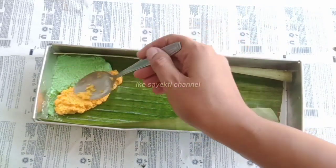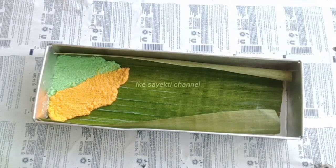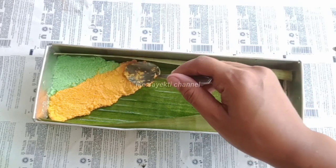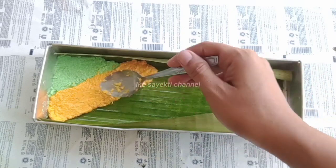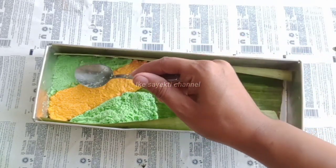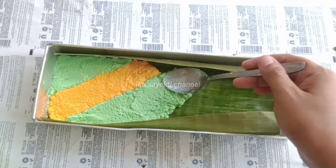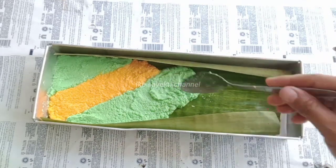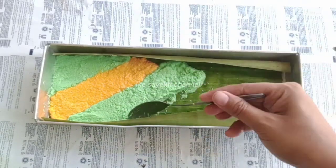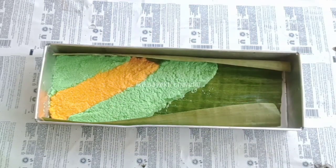Ini seperti kulit karena isi untinya nanti di tengah kita gulung — jadi singkong ini sebagai kulitnya. Naruhnya tipis-tipis saja seperti ini. Kita lanjutkan semuanya, kita seling-seling sampai semua loyangnya tertutup adonannya. Untuk mengukusnya sendiri tidak perlu lama, 5-7 menit, atau kalau takut kurang matang bisa 10 menit. Lalu kita kukus kembali semuanya.